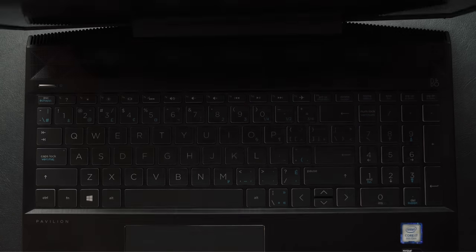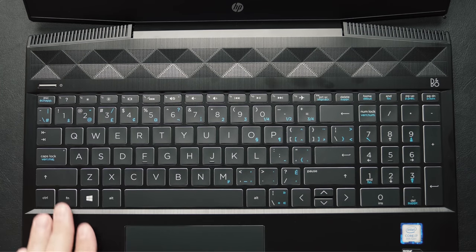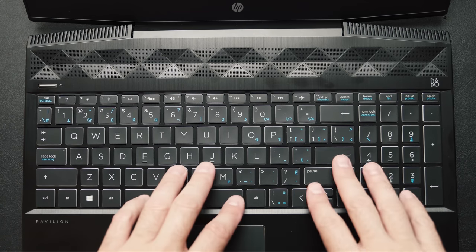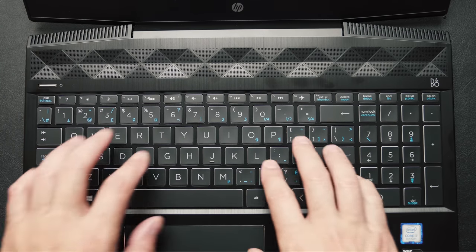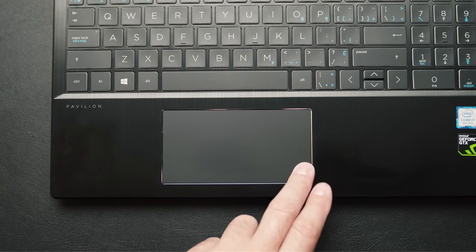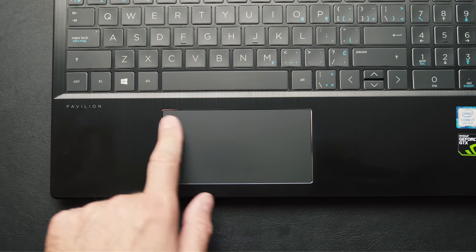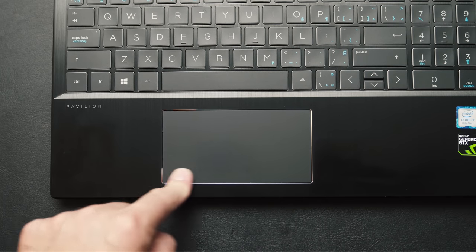The keyboard is full-size and includes a numeric keypad — great for students who need to crunch numbers. There's a function row at the top, though those keys are slightly squished and I wish they were a bit bigger, same with the arrow keys. Travel distance is a solid 1.5 millimeters and the typing experience is very comfortable with good key force. The touchpad is great size with nice horizontal space and is fairly accurate, though it uses Elan drivers rather than Windows Precision drivers — I wish HP would switch, but overall it's not bad.